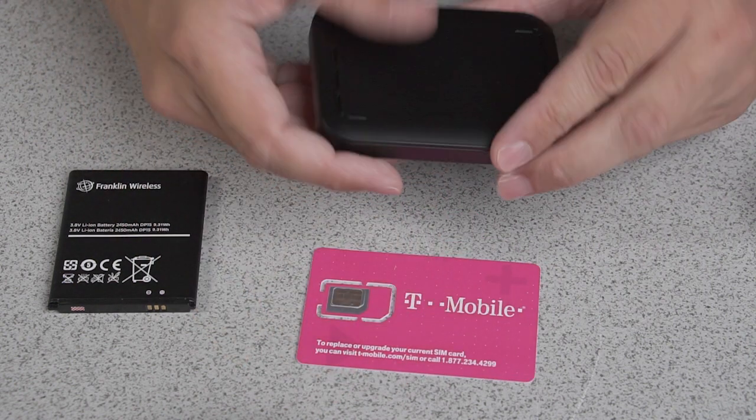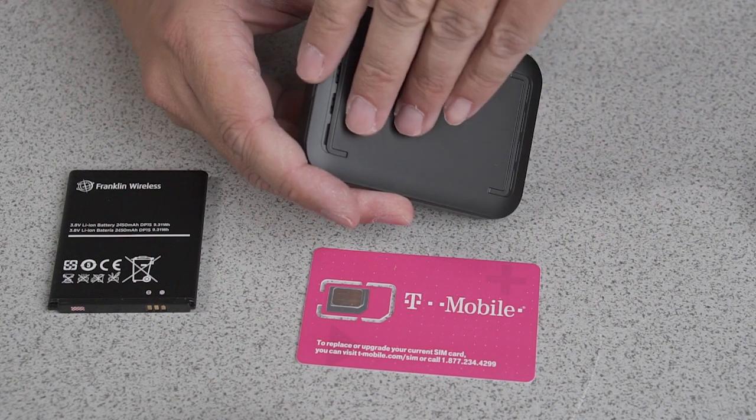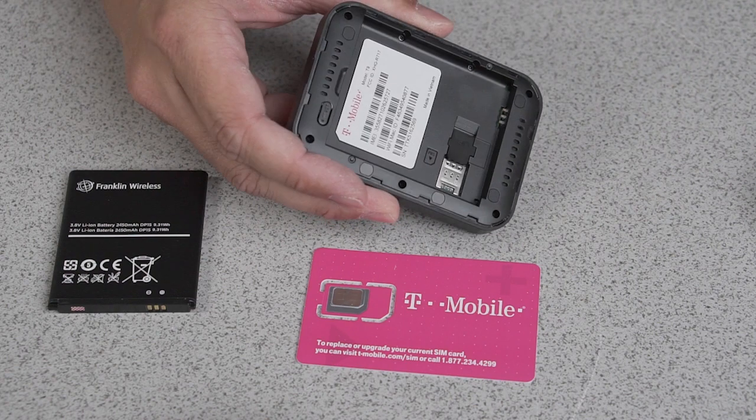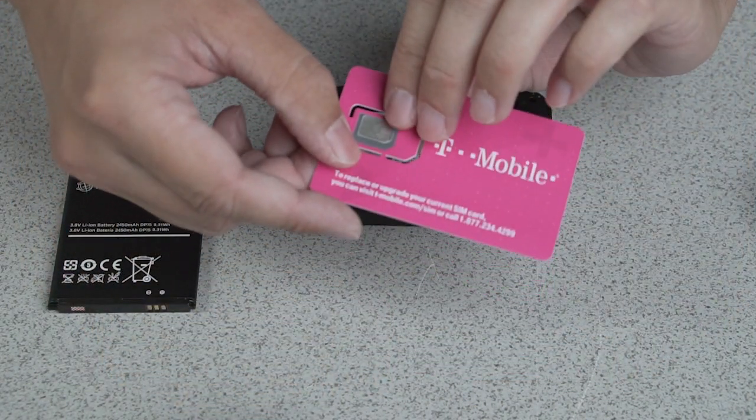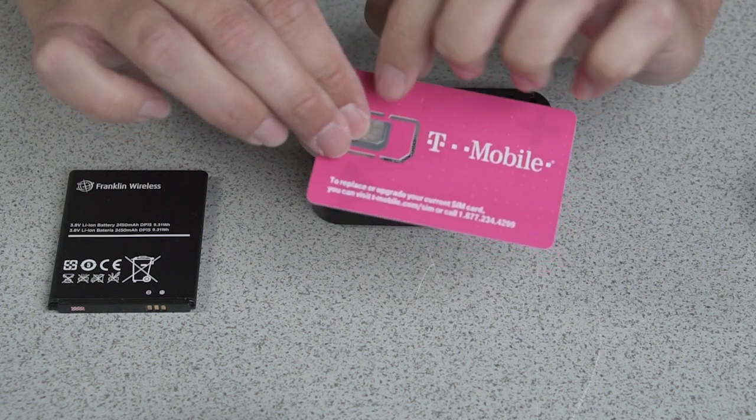Let's start by removing the battery cover from the hotspot. Next, remove the nano SIM from the larger SIM card.